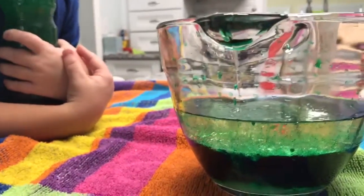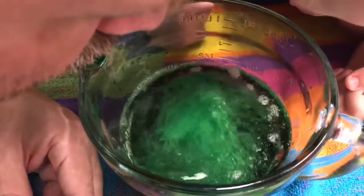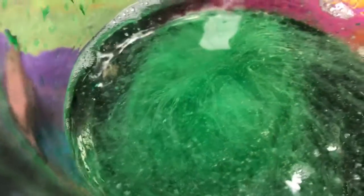It must be heavier. Dish soap must be more dense than oil. Looks like Ghostbusters slime. It does.